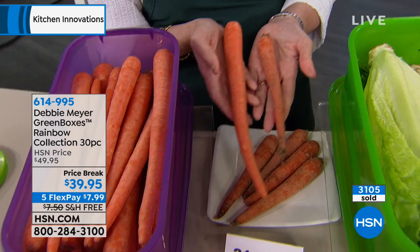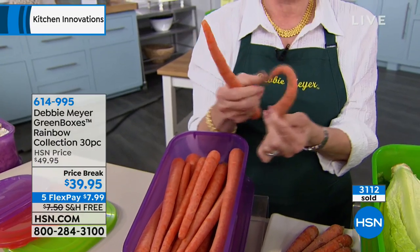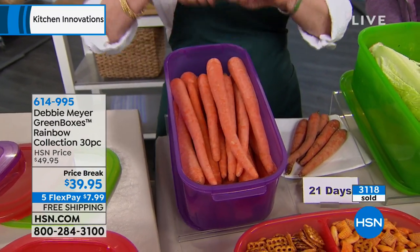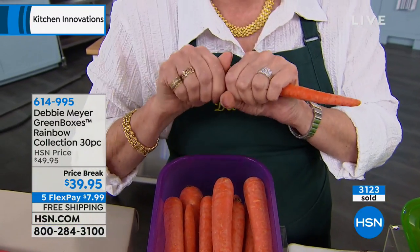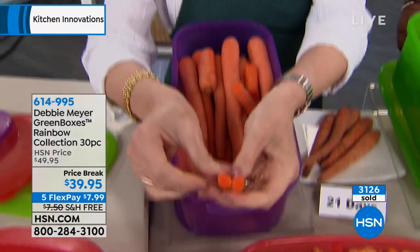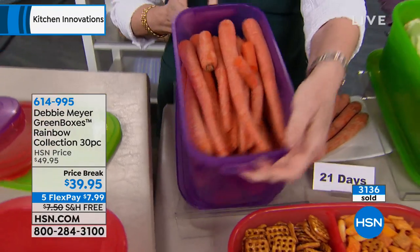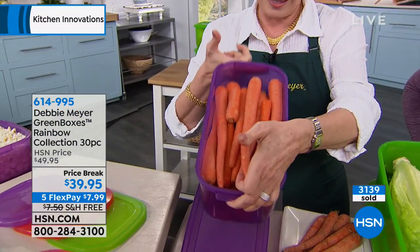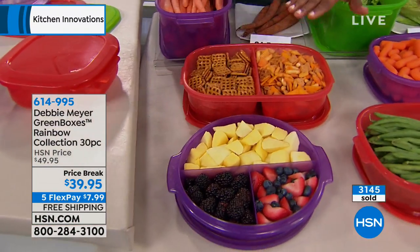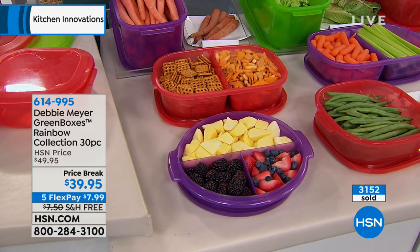This is a 30-piece set, and I'd like to show it to you. Look at the quantity of carrots in that bread box. We're going to show you what you get, but first we're going to go to our phone lines to say some hellos so you'll have an opportunity to place your orders. Karen from New York is joining us. Happy Saturday, Karen!